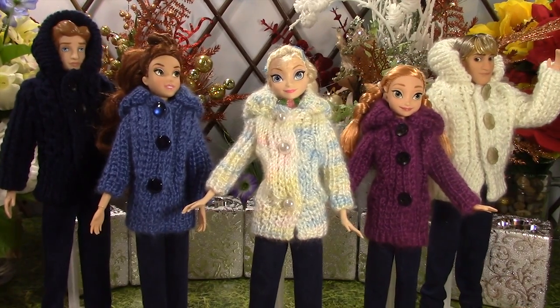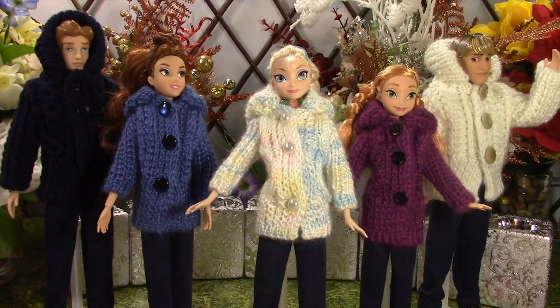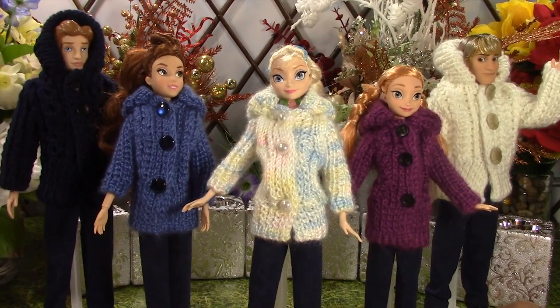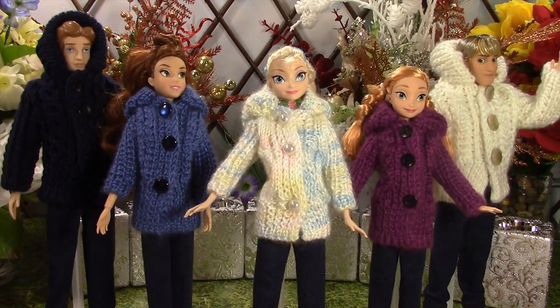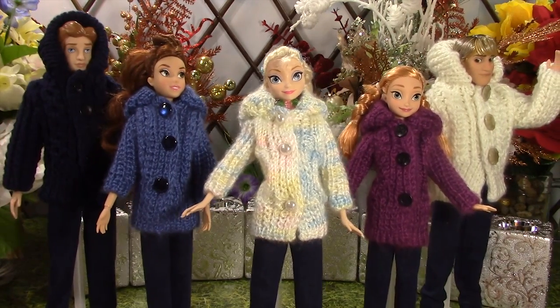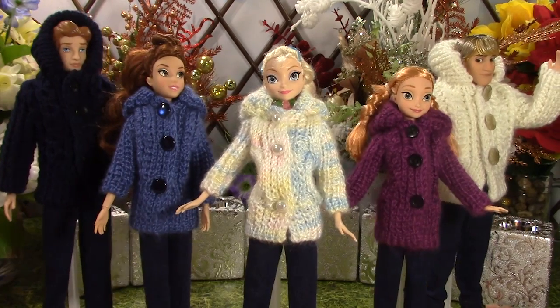Hi everyone. Welcome to the knitted jacket and jeans series. This is part 1 of the 3-part series for knitted jacket and jeans. Today, Elsa, Belle, Adam, Anna and Kristoff will showcase the knitted jacket with jeans look.